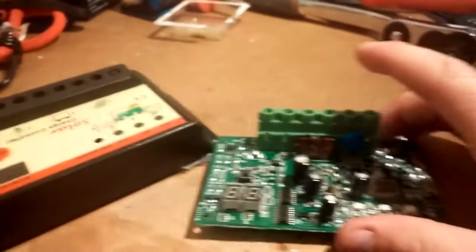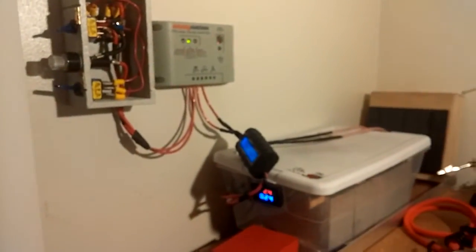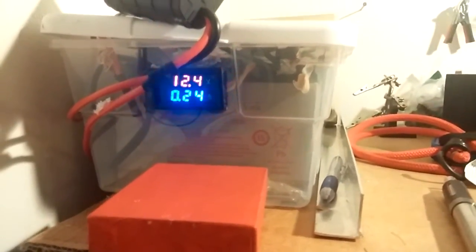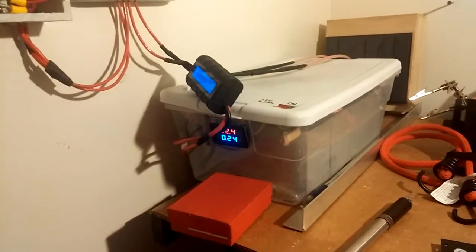I hope you guys like this video — check out all my solar panel videos. As you can tell, it's 12 o'clock at night and that's what I'm reading right now: I got two lights on and 12.4 volts, and everything's good. Alright, I'll talk to you guys later, see ya!